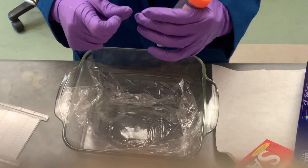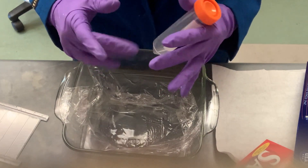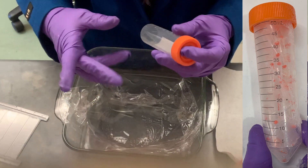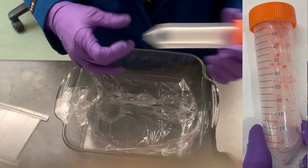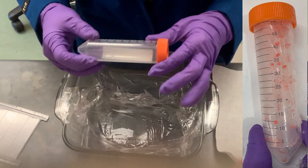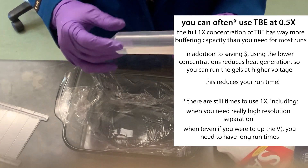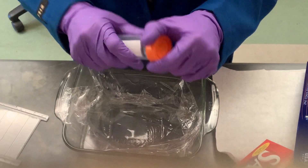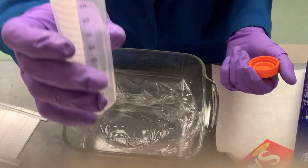For the vials: SYBR Gold is 10,000x concentrate. What I do is put five microliters into 50 milliliters of TBE buffer — I actually run in 0.5x TBE — and you can basically take it directly from the running buffer, or if you're trying to be cleaner and purify things out, you can pour some fresh TBE in. It doesn't need to be exact at 10,000x, so I just estimate to the 50 mL line.